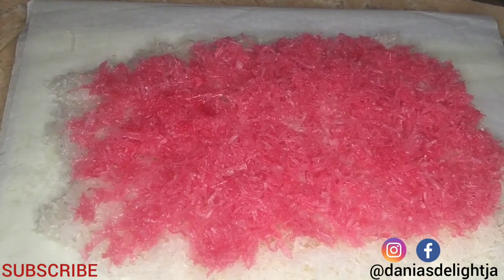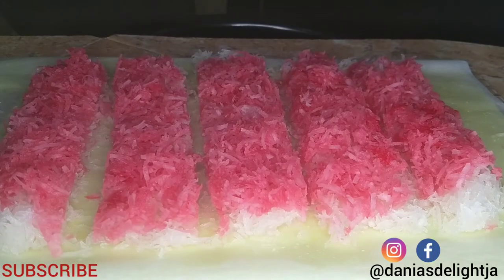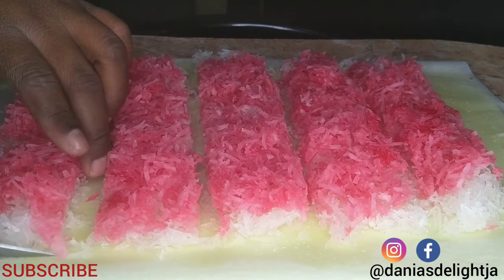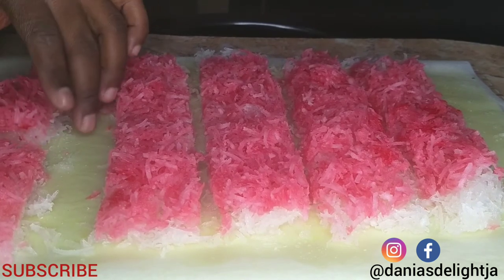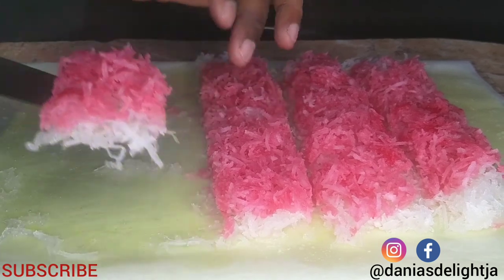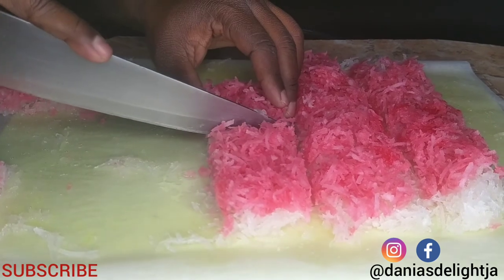Now that I have layered it with the pink on top, I will just leave it to air dry. Now that my grater cake is dry, I am now cutting it — as you can see, I've started to cut it already. I'm going to go ahead and put it in the bag.